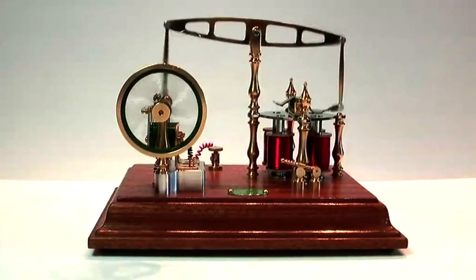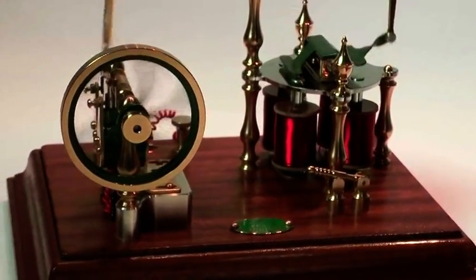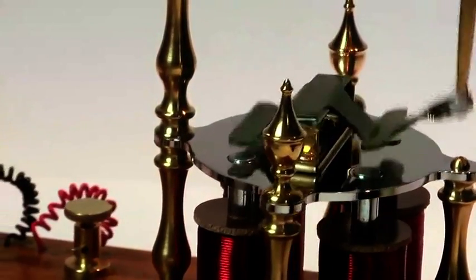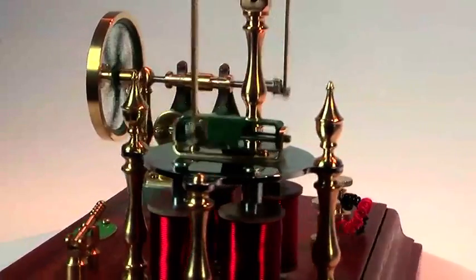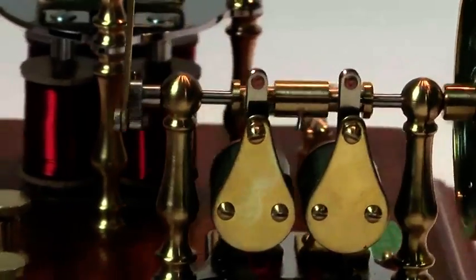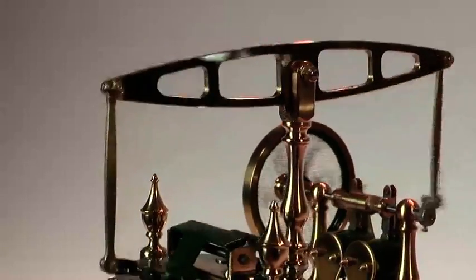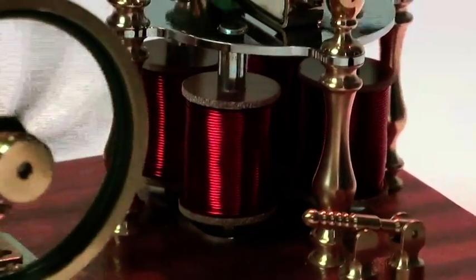This engine is an example of an electromagnetic beam engine. It is typical of engines built between 1831 and 1860, just after Michael Faraday in Great Britain and Joseph Henry in the United States both discovered electricity at roughly the same time. The experimenters of the day tried to use this discovery by copying well-known steam engine design and practice, replacing steam with electromagnets.